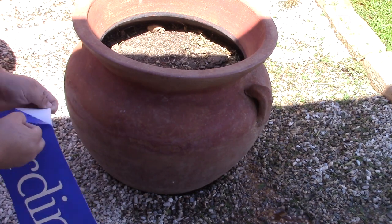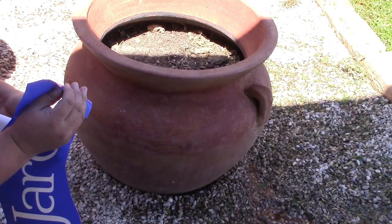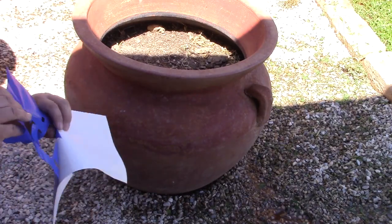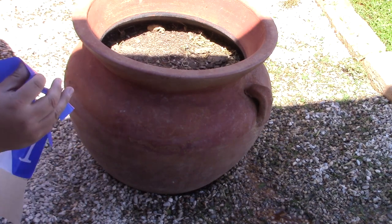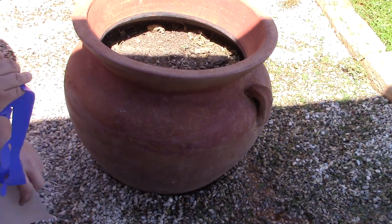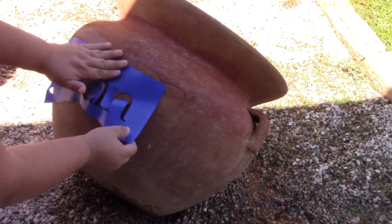Once your stencils are cut, trim any extra vinyl from the edges with scissors. Leave a little bit of an edge around your vinyl image so you have a border, because we are stenciling with it. Then carefully remove your vinyl stencil from the backing and lay it onto your pot.